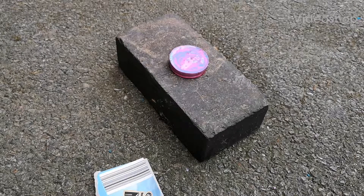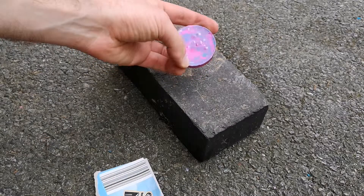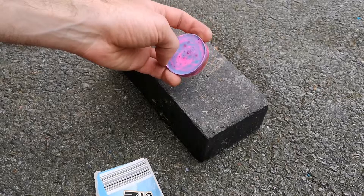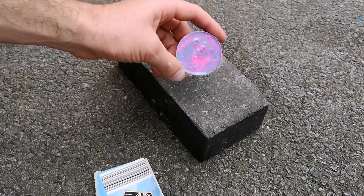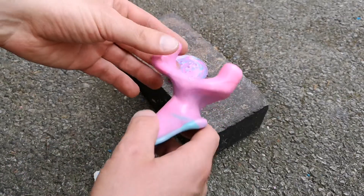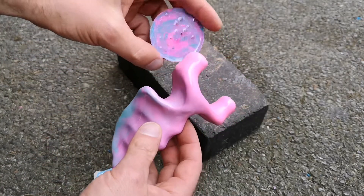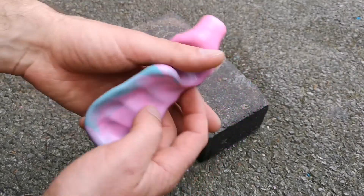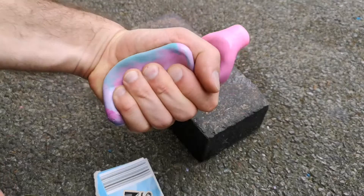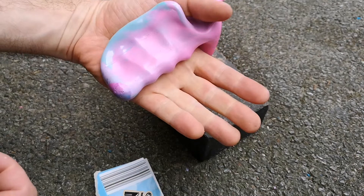Hello everybody, today we're going to test out the durability of this material. It is a SmoothCast 332 I think it's called, and the reason we're testing it out is because I've just made this from it. You can see it's the same colours, this is just what was left over. My brand new slingshot — fits in the hand better than anything else I've ever tried.